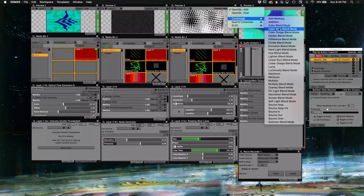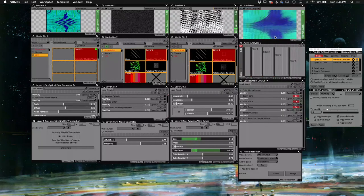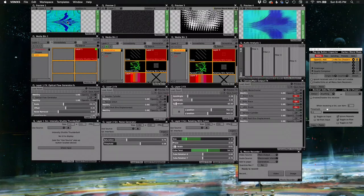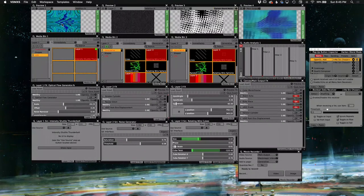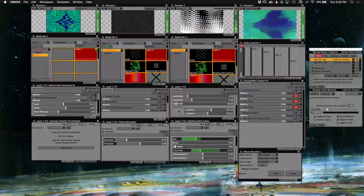It's very flexible, and it doesn't have to be this particular piece of software. There are other programs you can use to process video further — you can even bring it into a traditional video editor like Premiere and work on processing that video, then output it to something different as well.